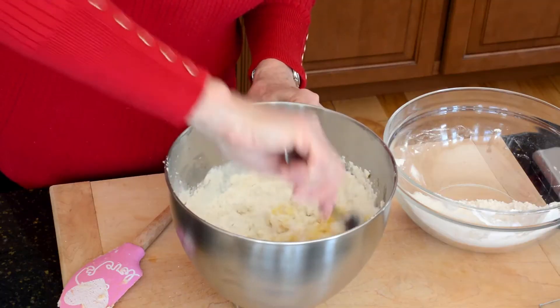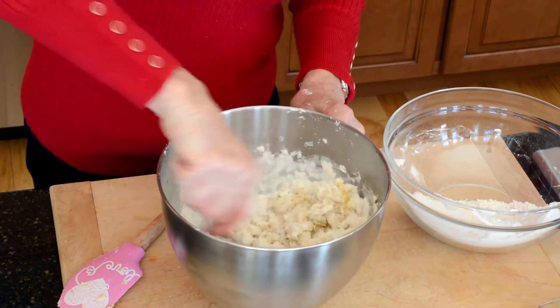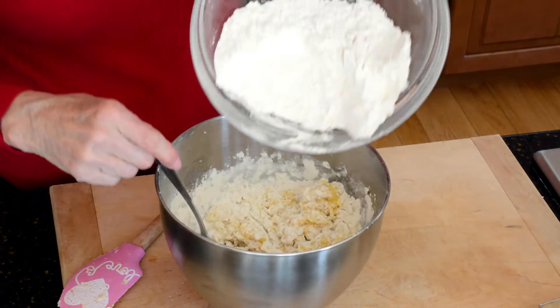I always like to stir my cookie dough by hand — it just makes a lighter cookie. After you get that blended in a bit, go ahead and add the rest of the flour mixture.